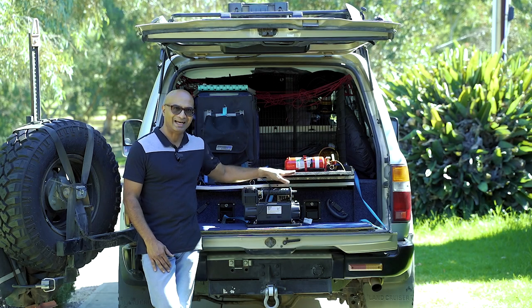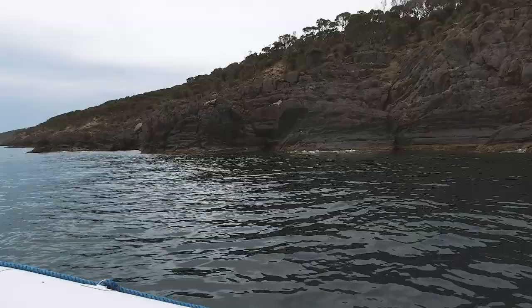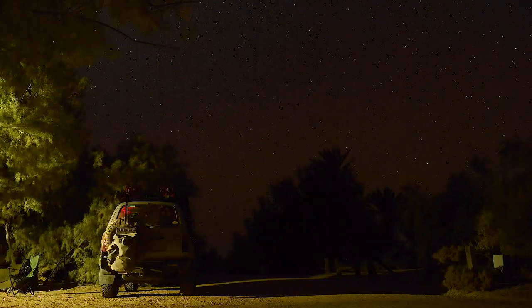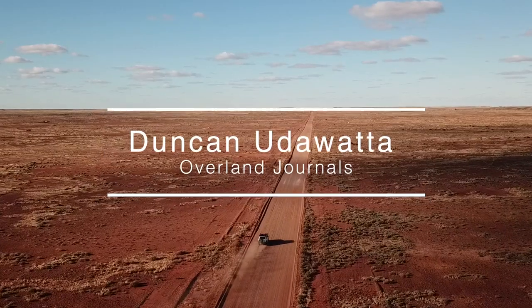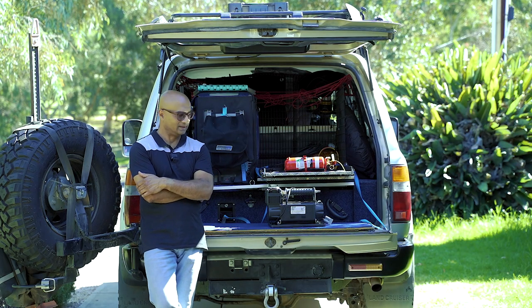What I'm trying to do is permanently hardwire this to the back of the 4B. Hey, what's up everyone? It's Duncan from Overland Journals. Today's video, I'm going to talk to you about my compressor.